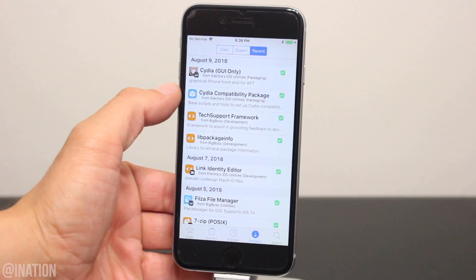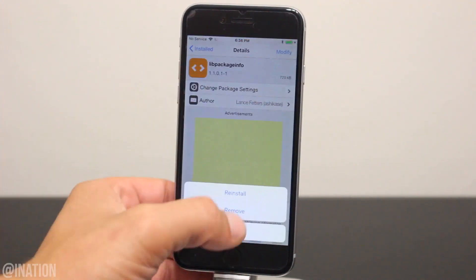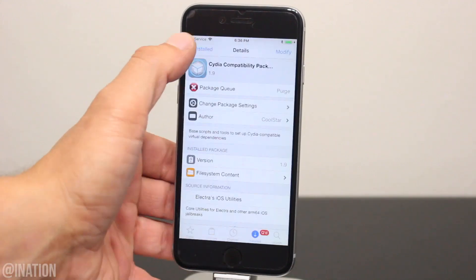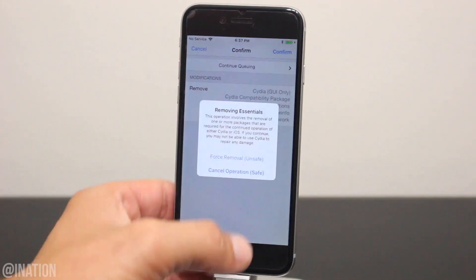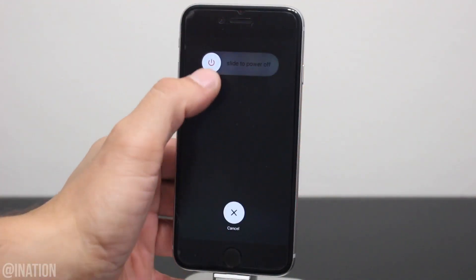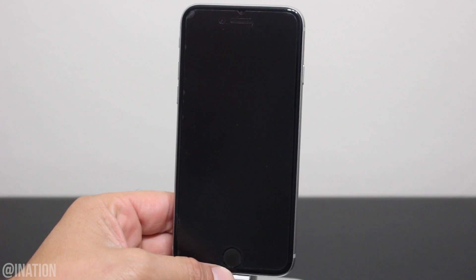When your device comes back on, launch Cydia and we're going to start removing the rest of the packages. Tap Modify, Remove, and continue queuing until we group them all up and tap Remove. Give it some time to finish, and when it's done, we're going to need to manually reboot the device so it's not in a jailbroken state.